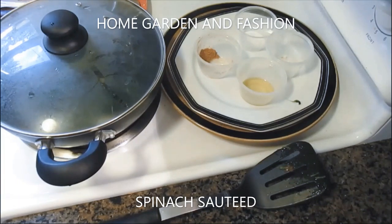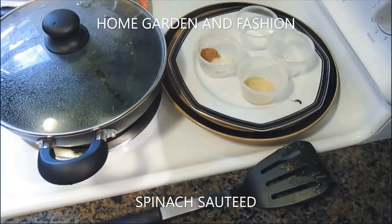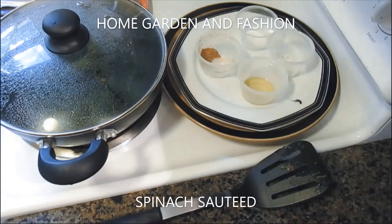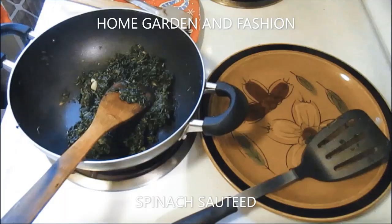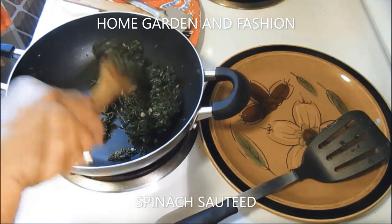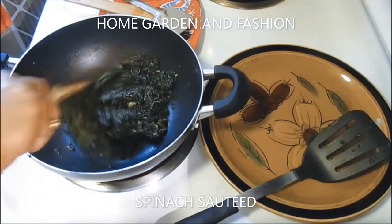Once it's done, just toss it around and it's ready to enjoy. You can add more spices at the end depending on how spicy you like it. For a sour punch, add dry mango powder, which is available at Indian, Pakistani, and Asian stores. At the end, add green or red chili powder, dry mango powder, and more vegetable spice to make it spicy and tangy.